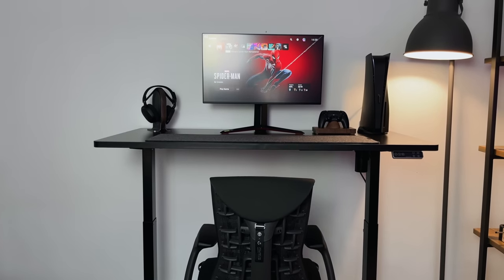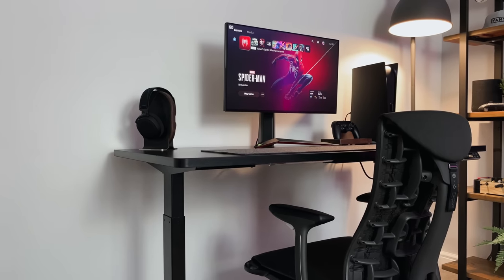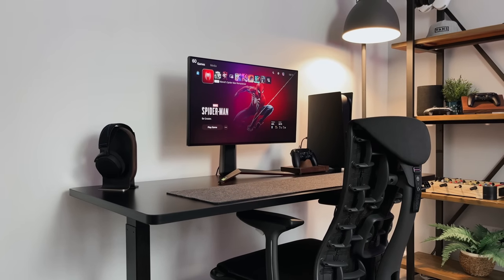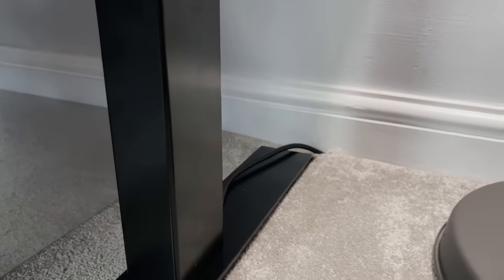When it's at its standing height, it's actually very, very sturdy. Both the Flexispot and the Autonomous desks have this in common — there's no wobble, no flex, and they feel really solid and secure. The only thing I would like to see added to standing desks is better cable management, some kind of trunking or tube where cables run from the top down to the floor — maybe hidden inside the legs. I'll show you later how I've managed to hide the cables out of sight.